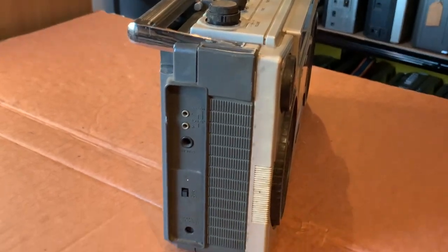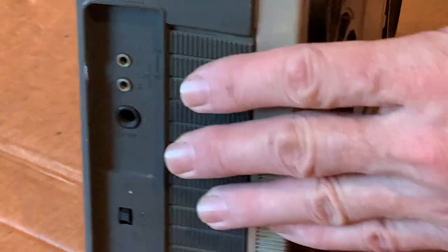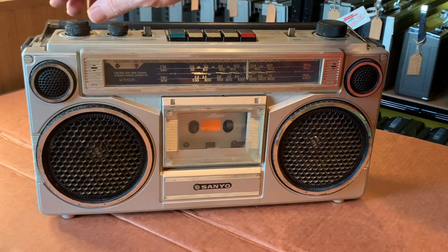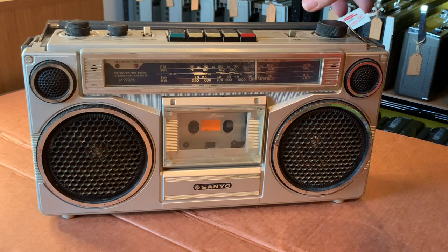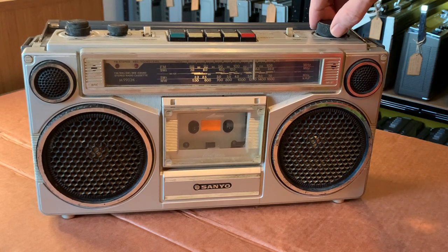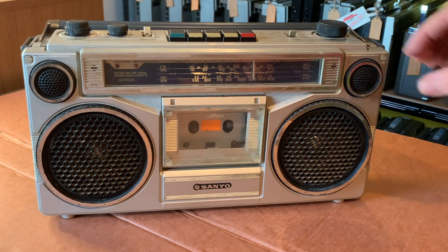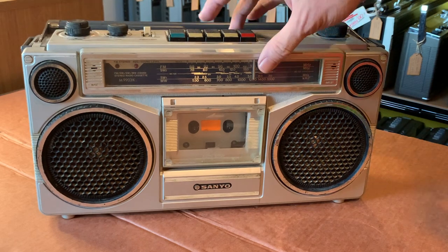However, one of the things I noticed on my look around is there is indeed a small switch on the side, which is actually an AC/DC switch. And there we go - we've got a crackly volume pot but we have FM and radio. Good, and medium wave too. Considering the aerial isn't up, we've just got a couple of random stations on medium wave and FM. That's great, so we know it's sort of working.